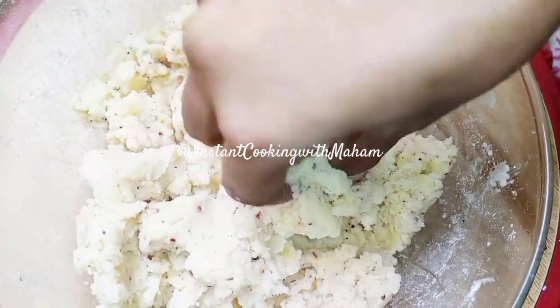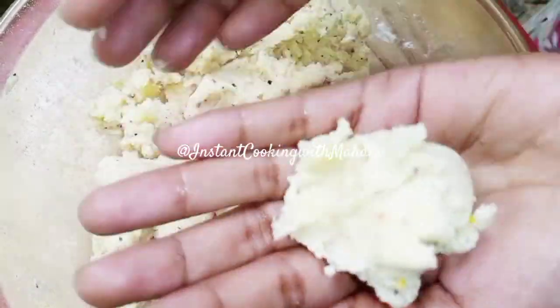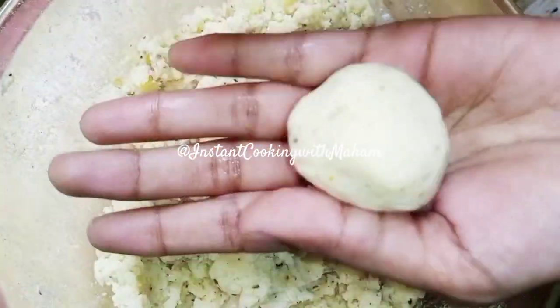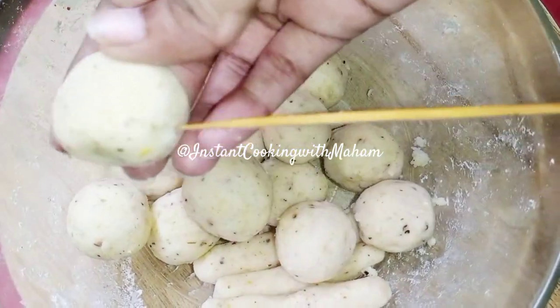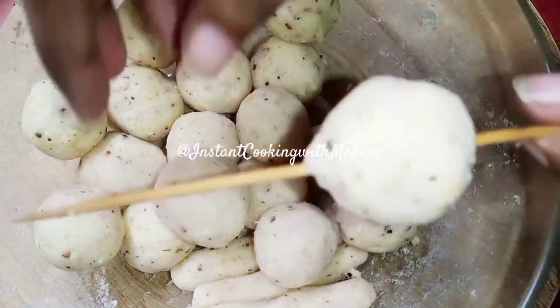Now I have to shape it into small balls. Grease your hands and roll the mixture into small balls. Look, we made small balls.